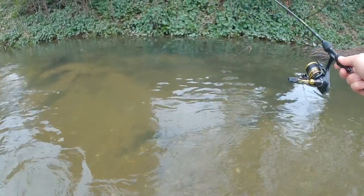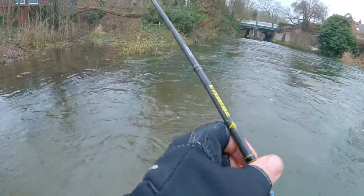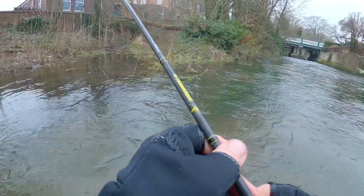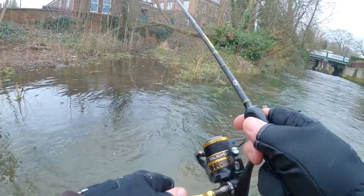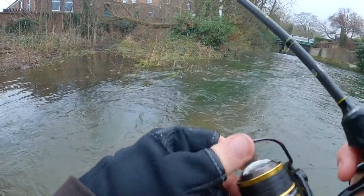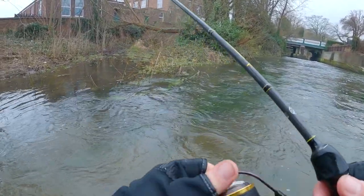I've spooked the other ones now - there's a couple of fish down there but they're definitely spooked. A tiny tiny pike attacked it - it would be the smallest pike I've ever caught on a hook and line. It missed it again. I really want that fish, it is tiny.